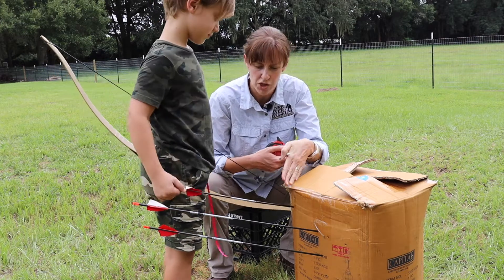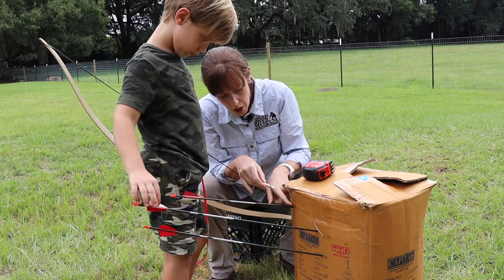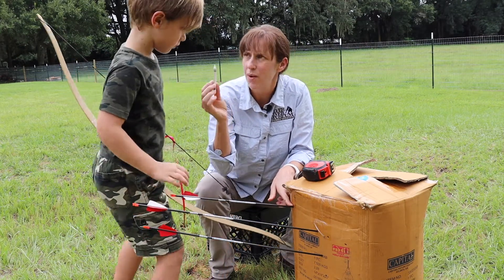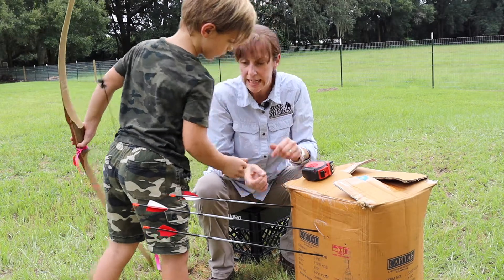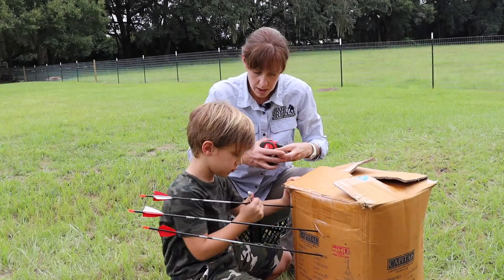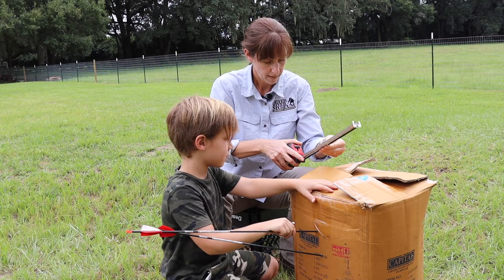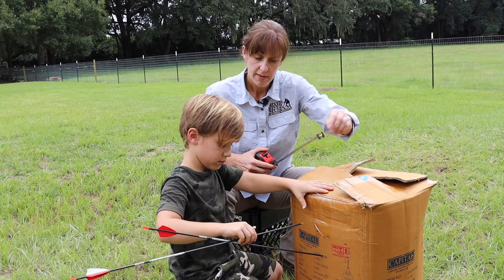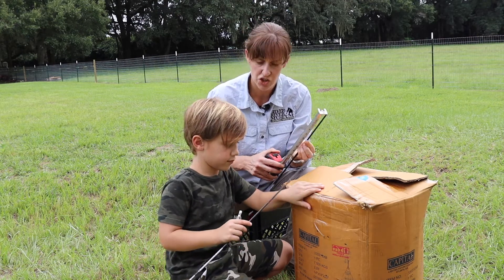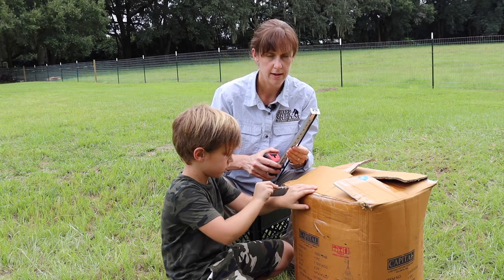Now if we want a way to measure the motion of these arrows, we're going to use this white crayon and mark how far they went into the box. This is called a penetration test. Let's remove the arrows and mark each one. The first arrow went into the box 10 and a half inches. The second arrow went in 4 inches. And the third arrow went in 5 inches.